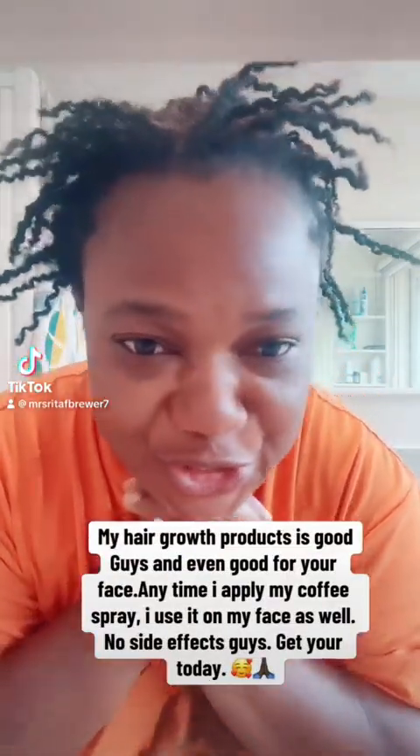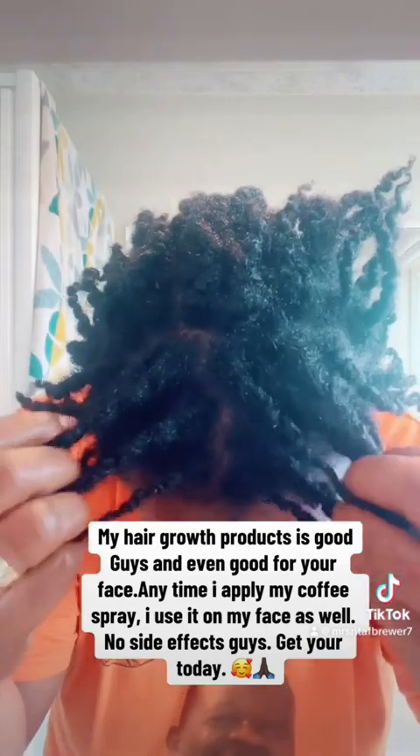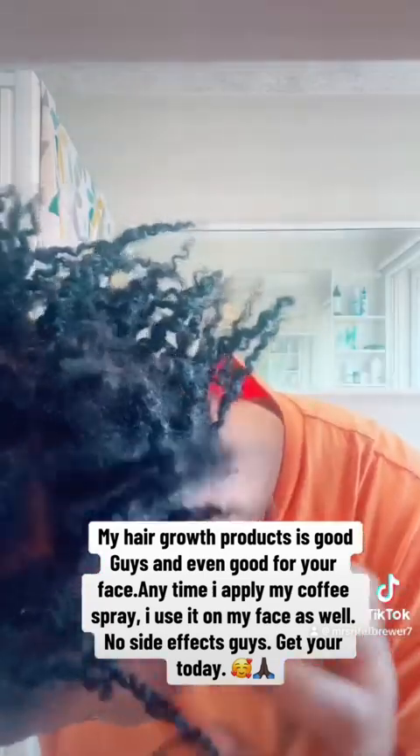Hello everyone, how are you doing? This is your girl Mrs. Rita F. I've taken my braids off — as you can see, I'm in the bathroom ready to wash my hair. I'm doing dreadlocks and these are my dreads — I did them myself, as you can see. Before I wash my hair, I'm just going to put my coffee product in my hair.